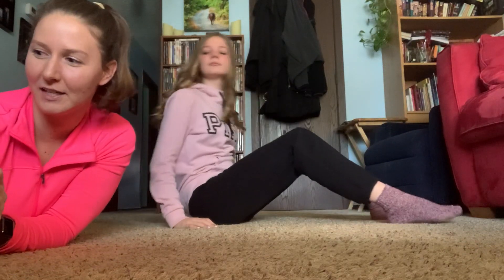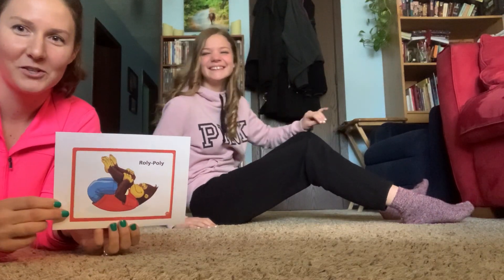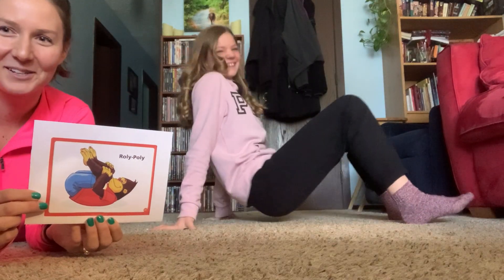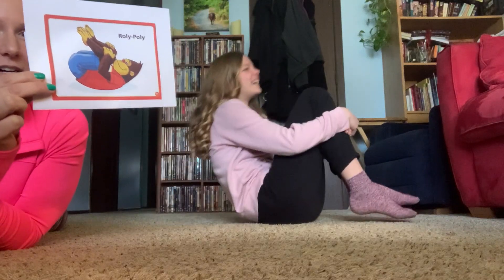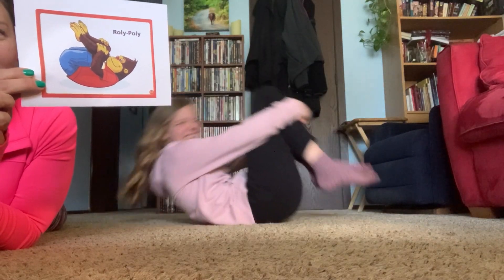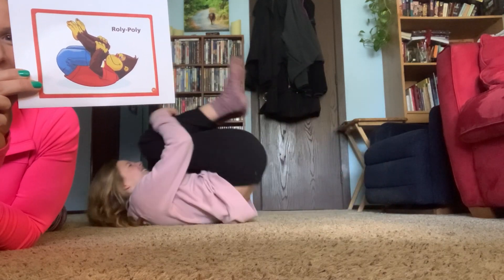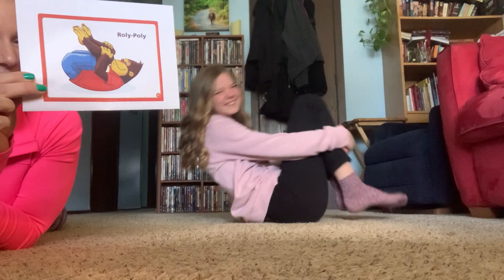And the last one that we'll do in this video is the roly-poly, which Addison likes because you just get to roll back and forth. She's going to curl up into a little ball and go back and forth 10 times: one, two, three, four, five, six, seven, eight, nine, ten.